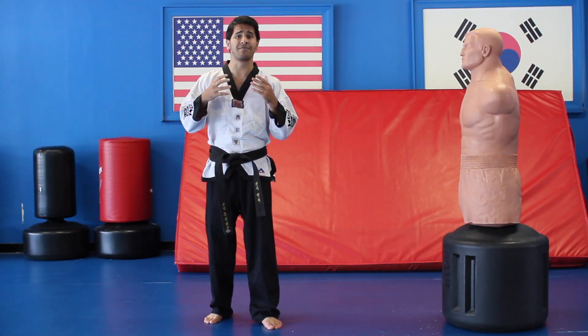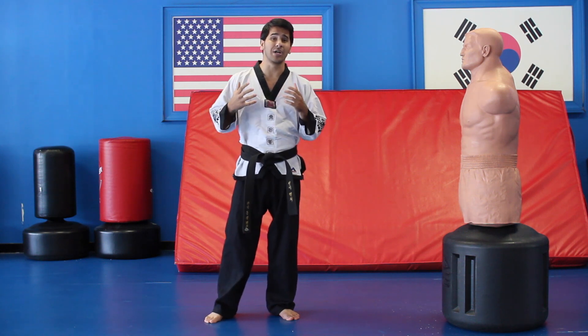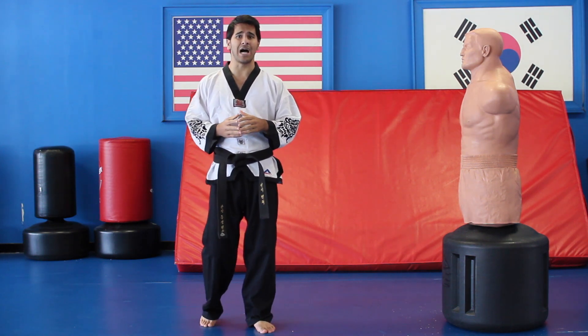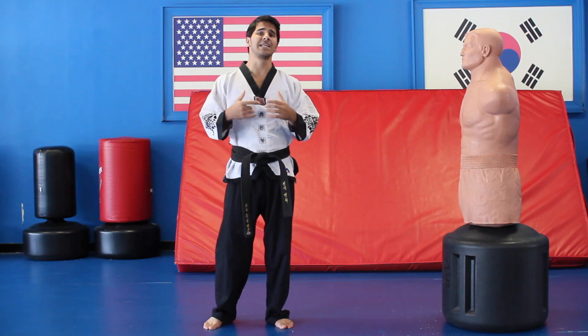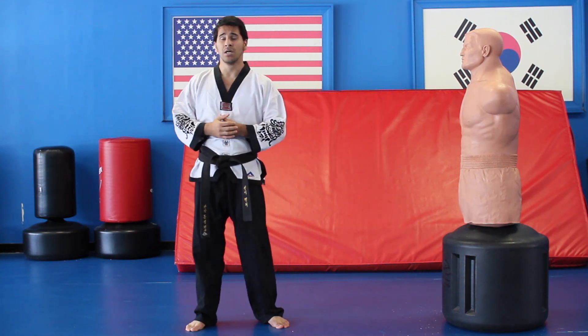A lot of the combos I showed you, I have tutorials on all these kicks. You can check back so I really get into details with the kicks. But this tutorial was just to really break it down — how many different combos you can use with your kicks. Thank you guys for watching. Hit that subscribe button, give me a little thumbs up. This is for you guys. Thank you.